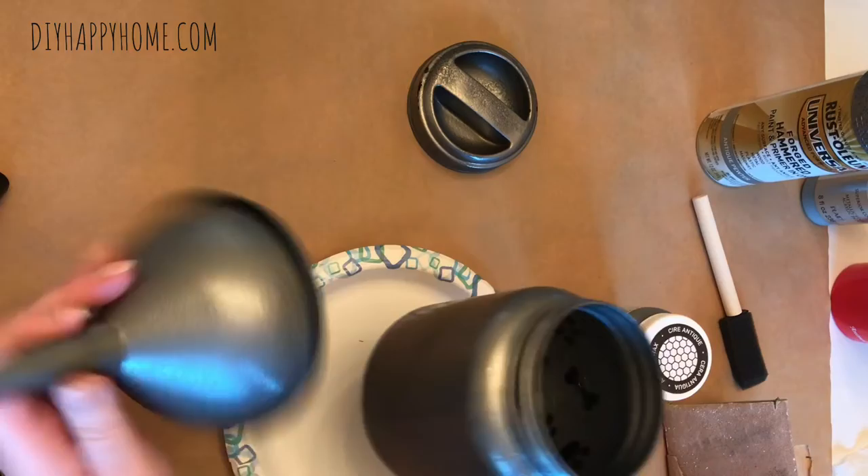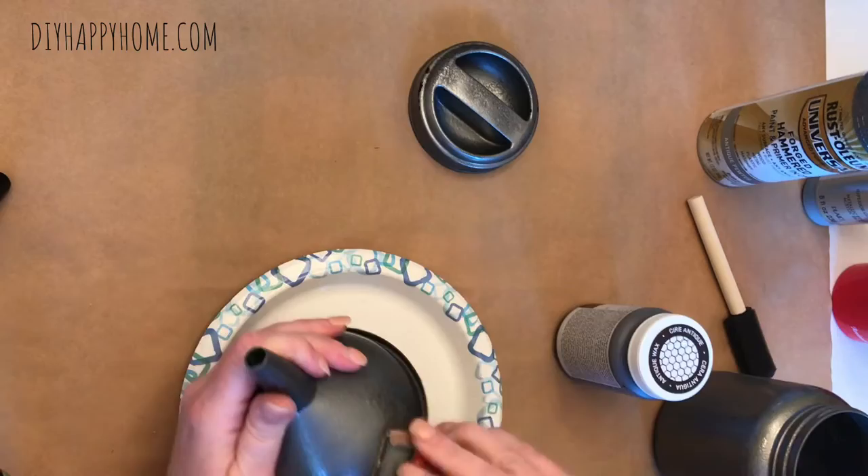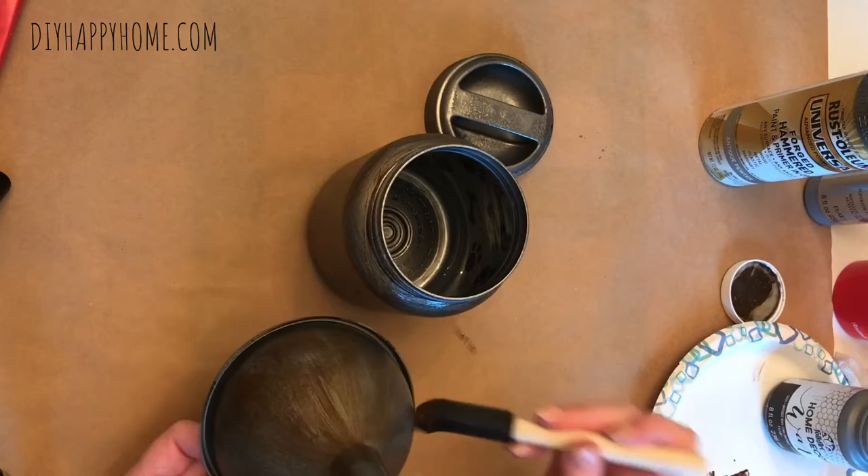I didn't want the paint to have a really shiny look, so I did sand it a little bit. I don't know how much this impacted the project, so you could probably skip this step. Here I am sanding, and then I decide I want to age the metal with my favorite Folk Art Home Decor wax in brown — I lightly brush it on and then dab it off with a damp paper towel.